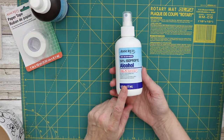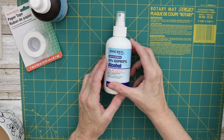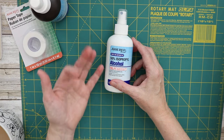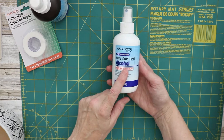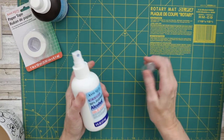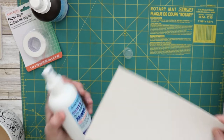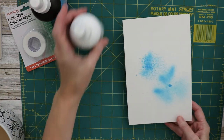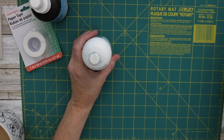Speaking of alcohol, I was going in to get alcohol and it came in these handy spray bottles. So what I did was DIY my own alcohol inks. I'll grab something to show you — here's my DIY alcohol spray.